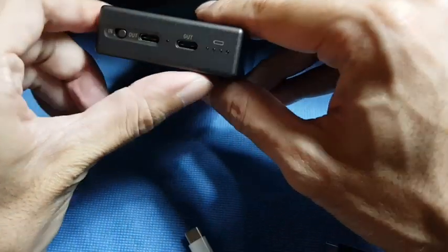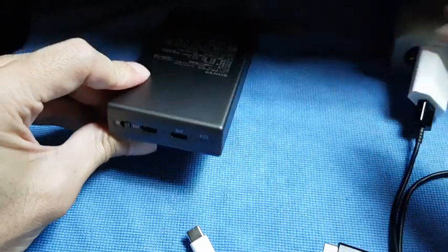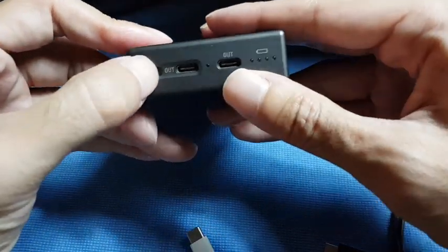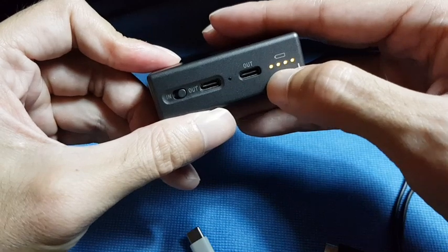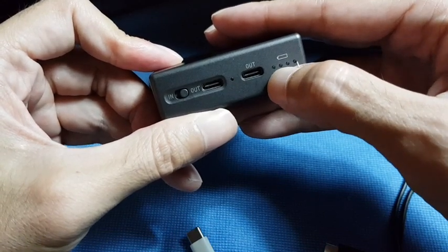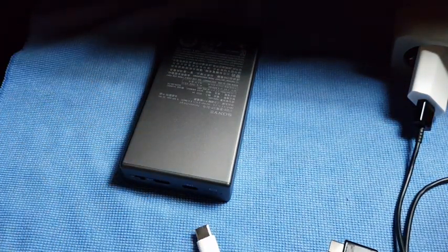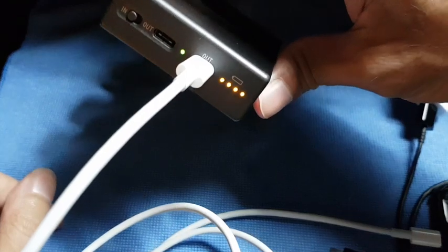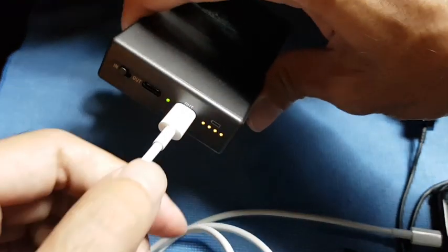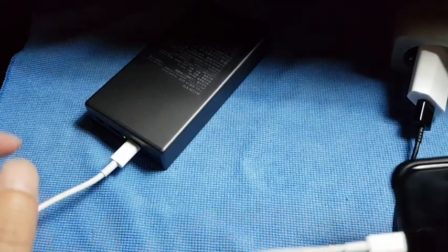There is no on/off switch on this battery charger. If you want to turn it on to see the battery level, you just use this switch and you'll see the level of the battery inside. But to charge your phone, you first need to connect your cable to the phone and then connect to the charger — otherwise it won't turn on. When you connect the cable to the USB-C port it will automatically turn on and start charging your phone immediately.